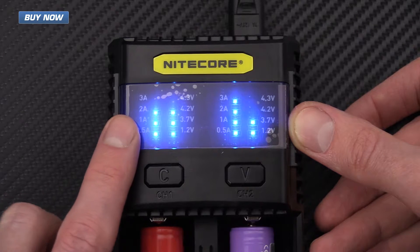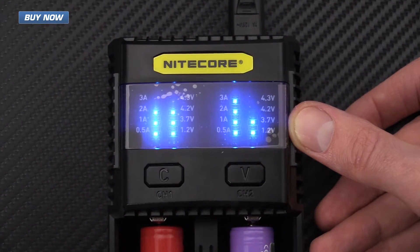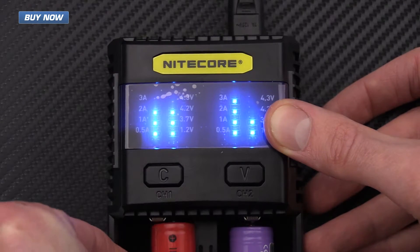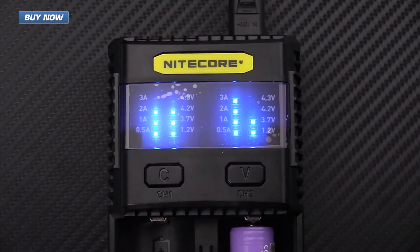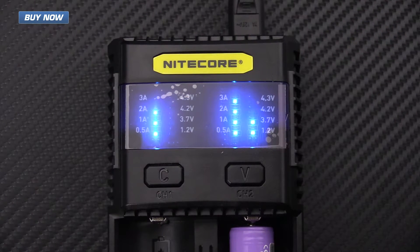You can also see here that there is no blinking light — this battery on the left has been charged up to 4.2 volts. I'm going to go ahead and remove that. It does have automatic detection of a full charge, so it's not going to overcharge your battery.